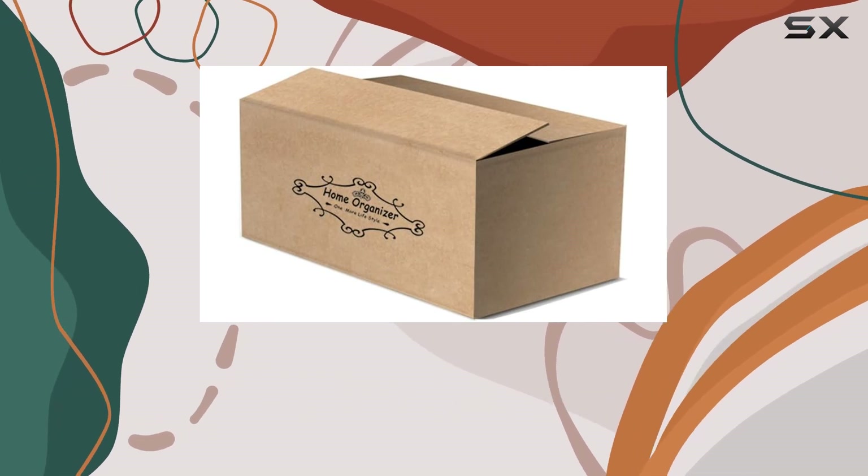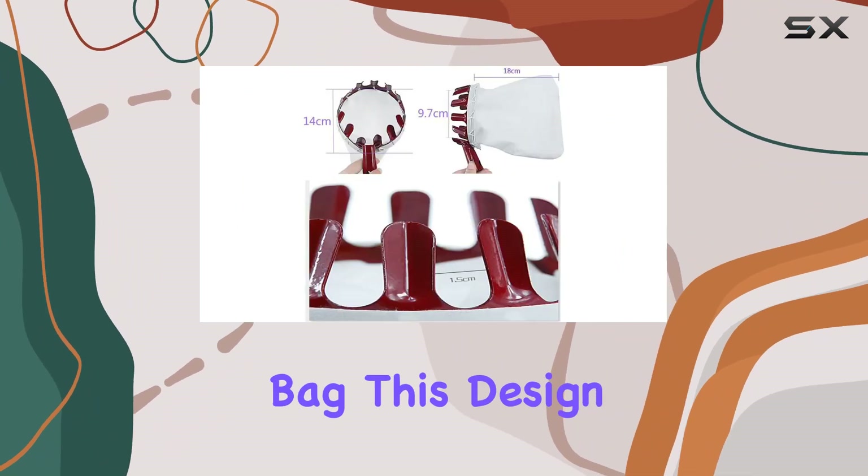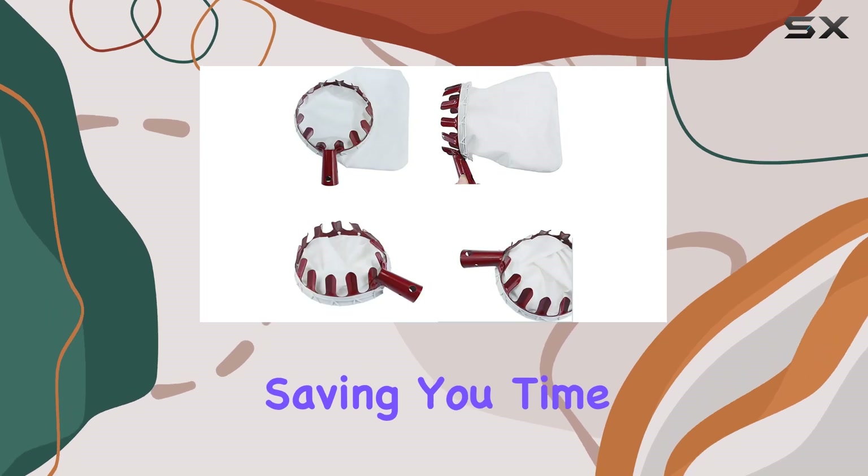The Fruit Picker features a ring with teeth that effortlessly cuts the fruit from the tree and collects it in the attached bag. This design allows you to gather multiple fruits at once, saving you time and effort.